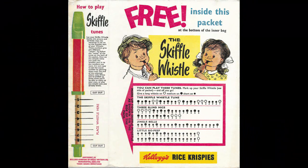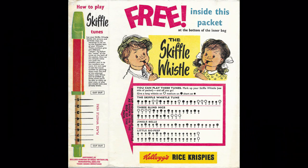So a nice fun item. I'm sure kids had lots of fun winding up their parents playing these things.